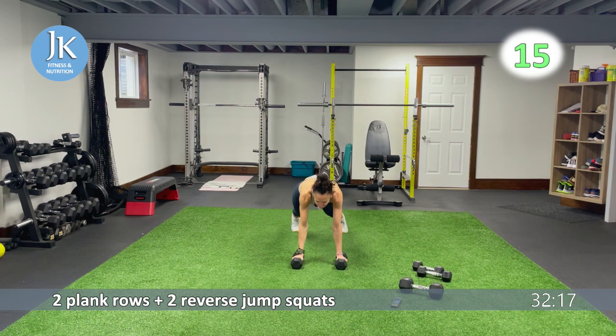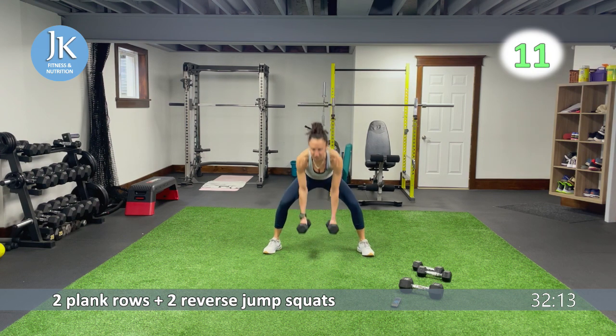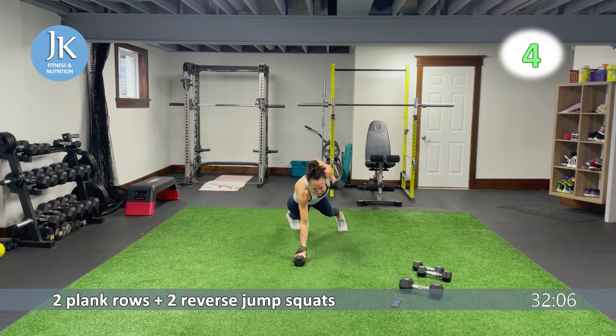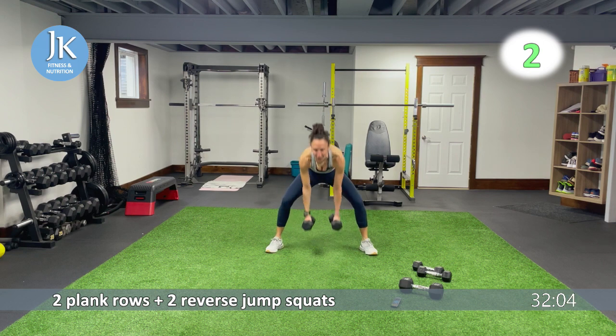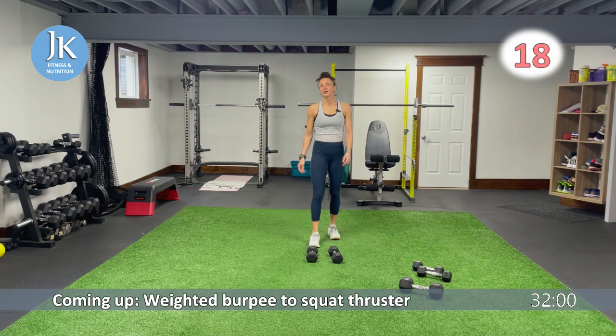From the top after this — weighted burpee, squat thruster. Less than 10. Jump it back, pushing those knees out. Still feeling good on my legs, I'm not going to lie. Crushing those — pushing those knees out, should be in line with your toes.